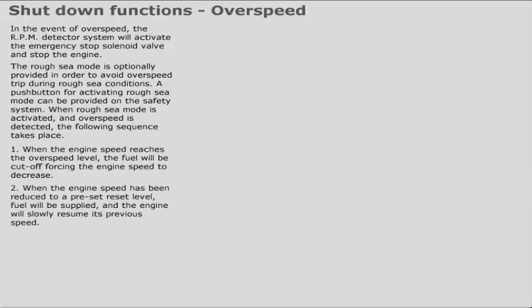When the engine speed reaches the overspeed level, the fuel will be cut off, forcing the engine speed to decrease. When the engine speed has been reduced to a preset reset level, fuel will be supplied and the engine will slowly resume its previous speed.